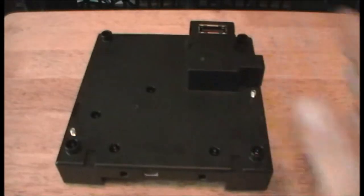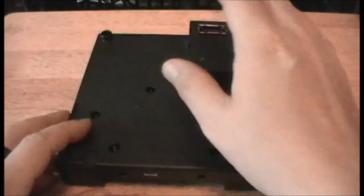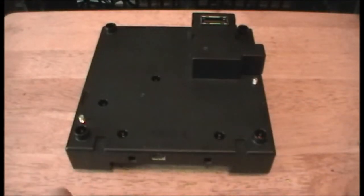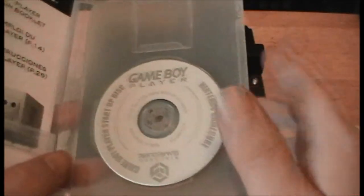You have your high-speed port right there that plugs into the GameCube so it can read the system. But the system itself is actually quite useless without the Game Boy Player boot-up disc. So if you ever get one of these, make sure you have the boot-up disc — without it, it's a completely useless item.